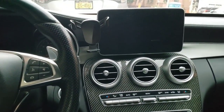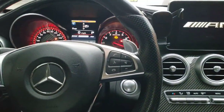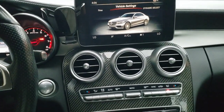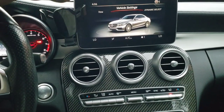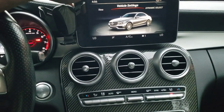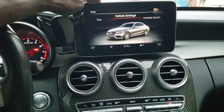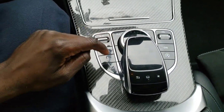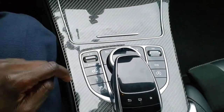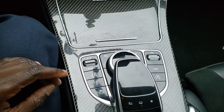We're going to start the car and talk about the infotainment. This has the older 2015 infotainment, so I'm not going to pick on the software itself. What I'm upset about is the controller. I hate this thing so much — the reason is they over-engineered it, making it do too many things at once.